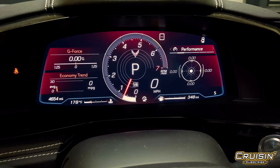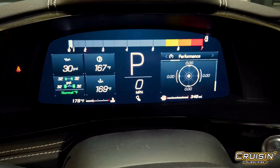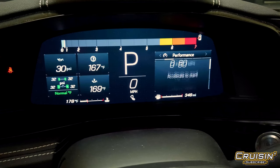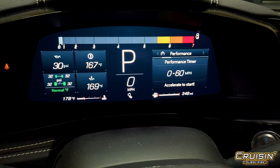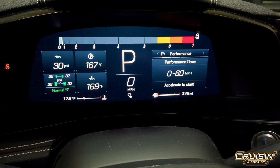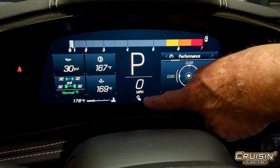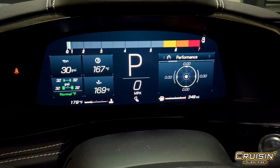Now let's say you belong to a club and you want to go to the track. Well, there's your Track mode — you can change anything and everything you want. You can configure it for a lap timer, there's a performance timer for acceleration, and by the way there is a data recorder on this vehicle: you put an SD card in and it will capture every bit of it. They even put a little track map down at the bottom.